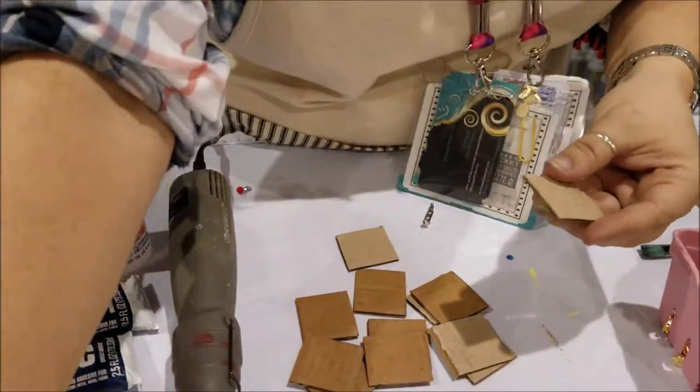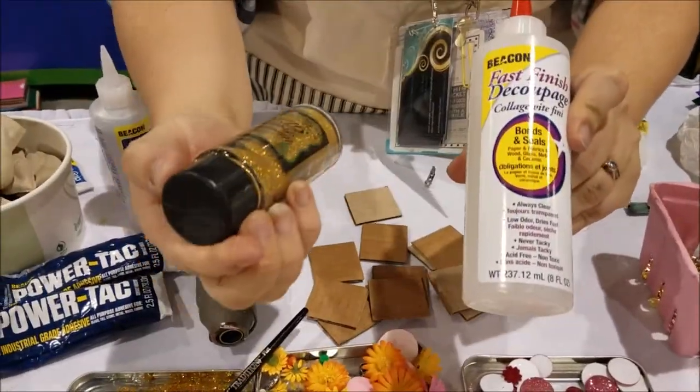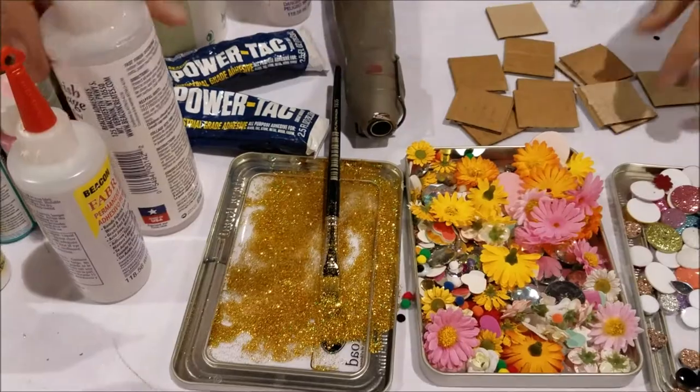I took a little bit of the fast finish deco page and I took just a little bit of glitter — this just happens to be some ultra fine premium glitter — and I mixed it right here with a paintbrush, and that becomes our deco page.